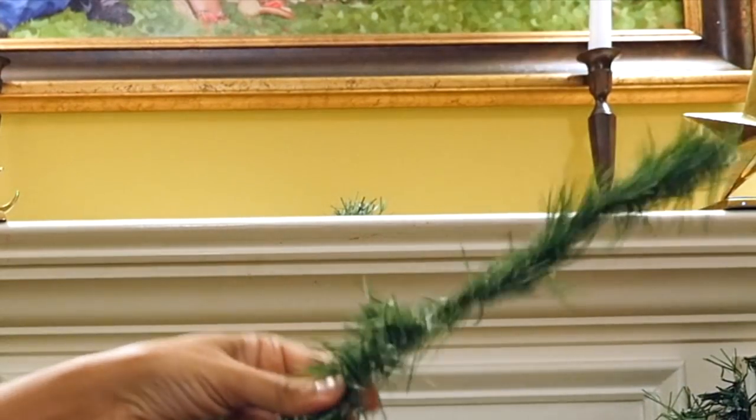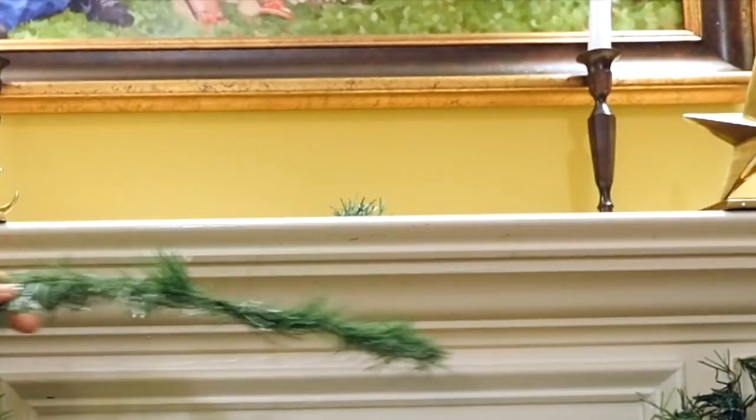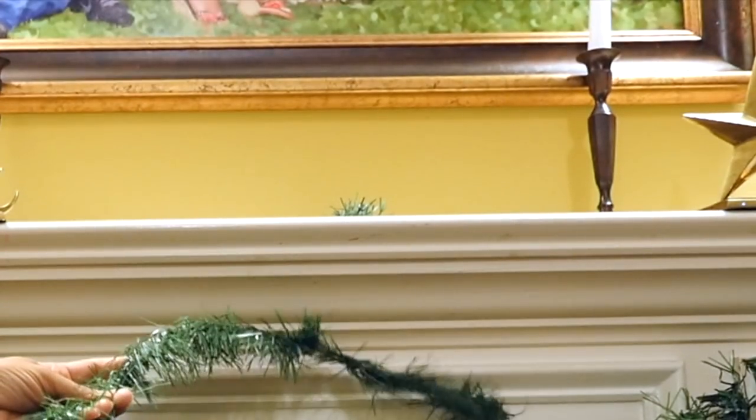So to save some money I'm going to use Dollar Tree garland, which is very long but extremely thin. It comes in a long row that looks like this — yes, it is very thin. So what I'm gonna do is drape this out on my mantle the way I want it to lay, and I'm going to show you how to turn this into a thick, full piece of garland.